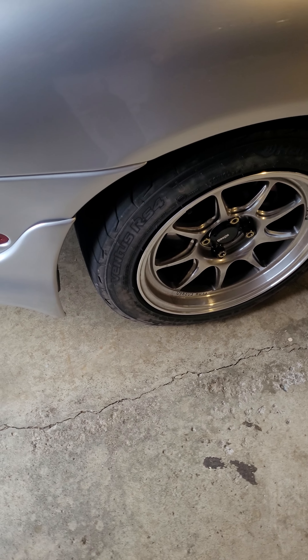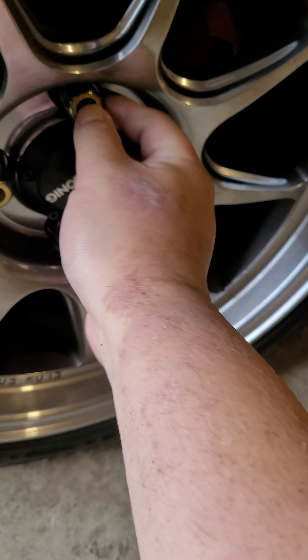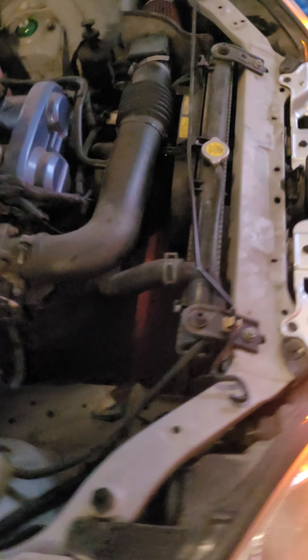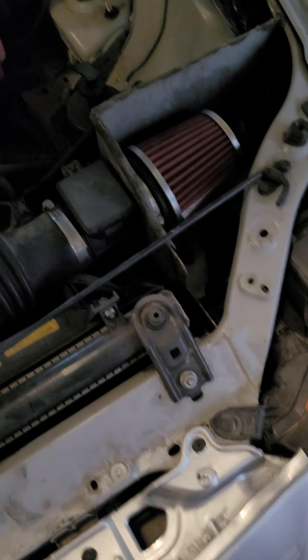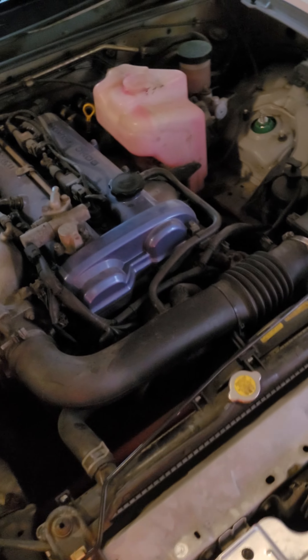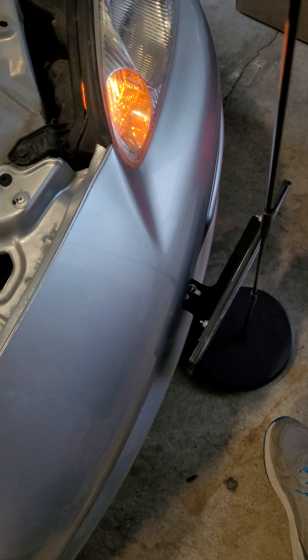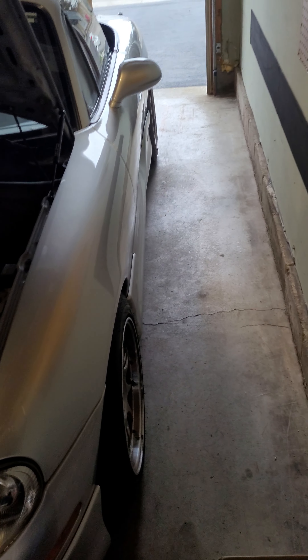I've got the Muteki forged steel lug nuts, Tein Flex Advanced Z's set to the middle right now, custom blue valve cover, K&N air intake, Flying Miata washer reservoir relocation kit, Super Miata coolant reroute, Bury tow hook license plate bracket — had to make custom extensions because it doesn't fit the NBs. I told them that but they don't care.